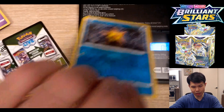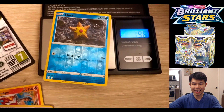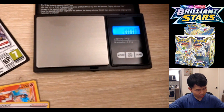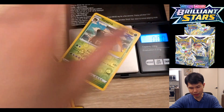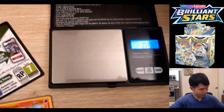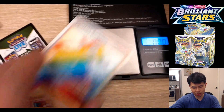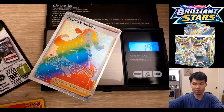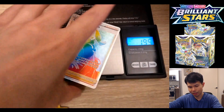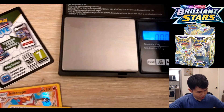Moving on to reverse hollows: they weigh 1.95 to 1.96. A reverse hollow and a holo rare weigh the same thing — there is no fundamental difference. Moving on to full arts, which are also 1.95 to 1.96. They also weigh the same as a holo rare, so not too much of a difference there.